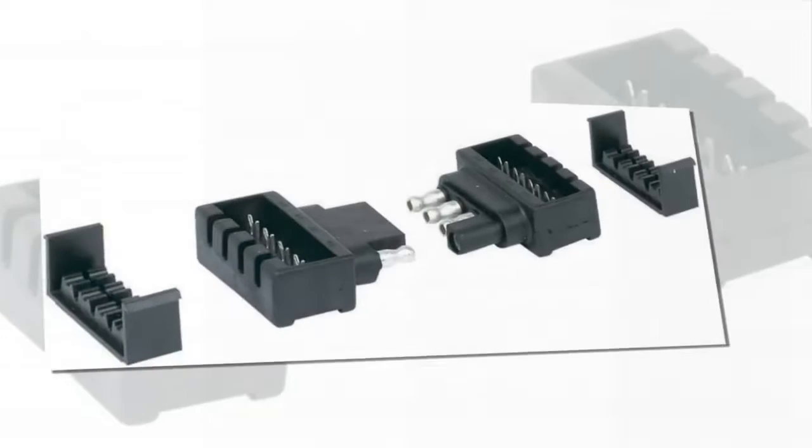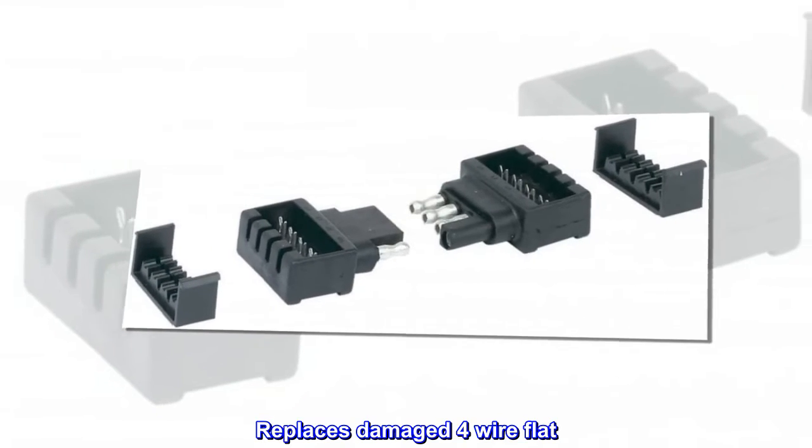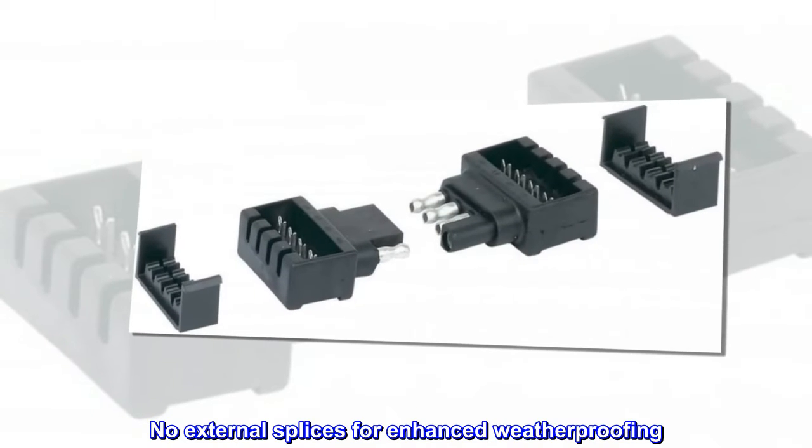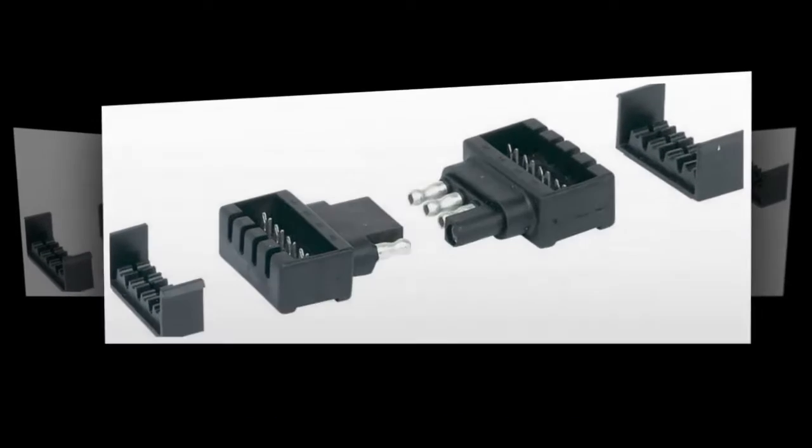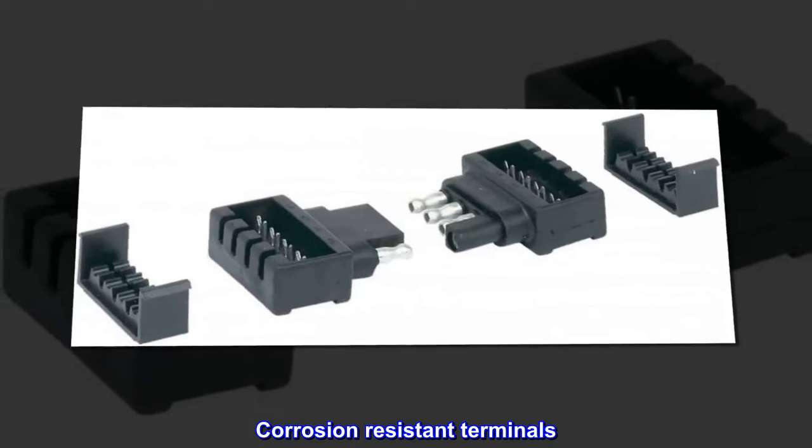Matched set replaces damaged four wire flat. No external splices for enhanced weatherproofing. Includes vehicle and trailer sides. Corrosion resistant terminals.